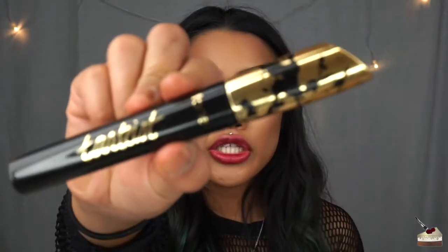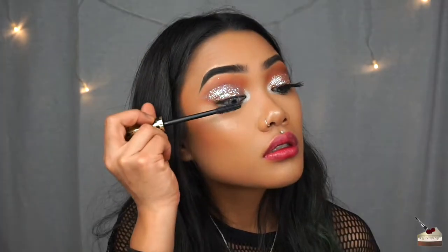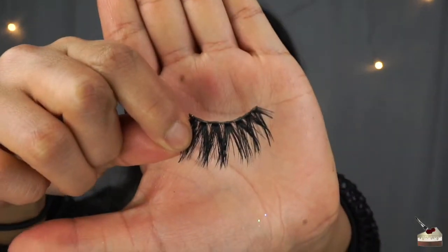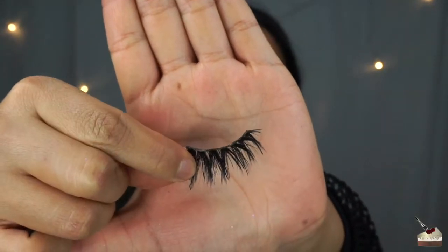Now I'm going to coat my lashes with my Tarte Mascara. I kind of already have mascara on from the previous video, but now I'm going to add these lashes — and I believe these are from Morphe brushes.